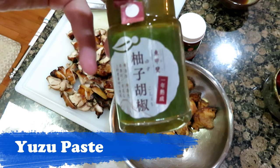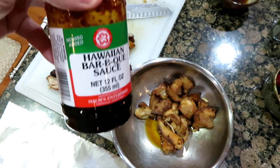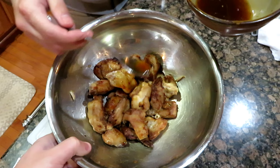To make a good sauce for the chicken, make some yuzu paste, some barbecue sauce, and water it down with some water. You can also add some other things like chili peppers, ginger, and garlic as well.